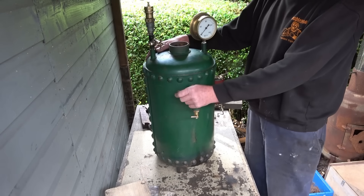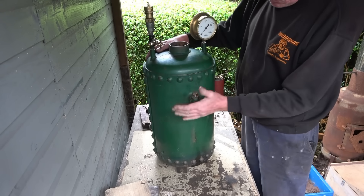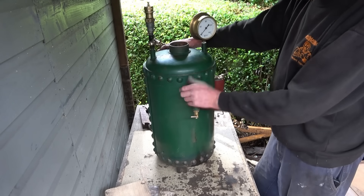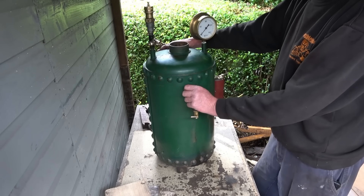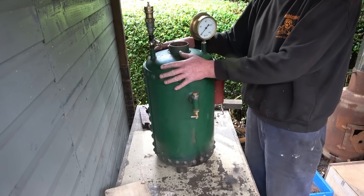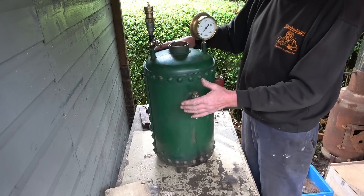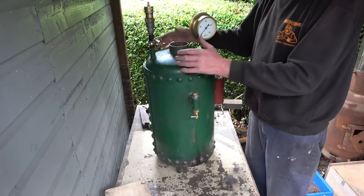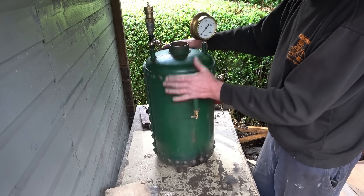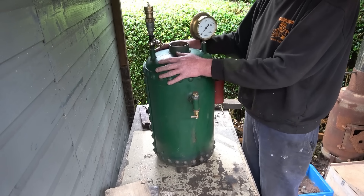I collected this steam boiler last week from Lincoln. The history I knew on it: it was built 25 years ago, it was pressure tested and steamed once, and then it's been dry stored. I fully realised that if I need to use this in public I'll need a proper boiler test with a certificate so I can get it insured. But for my own use in a garden I can hydraulic test it myself. So I'm going to put a hydraulic test on it — that'll tell me whether I've basically bought a steam boiler or a very expensive patio heater.